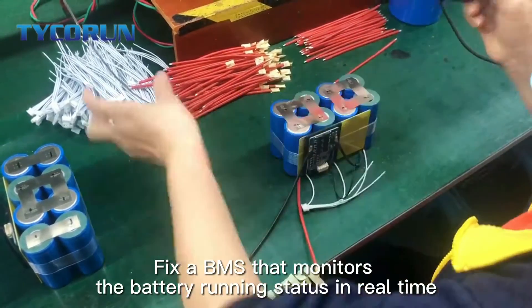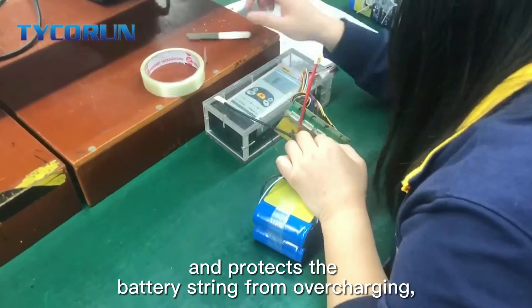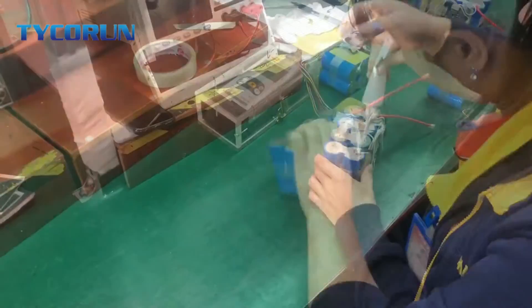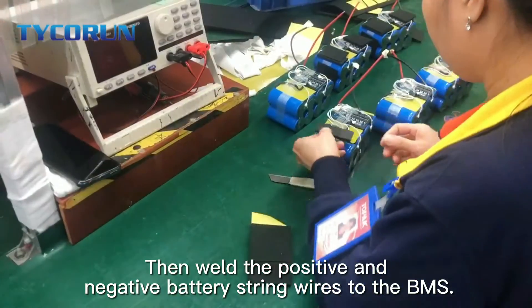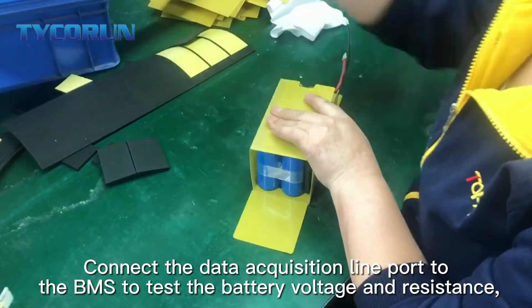Secondly, fix up the BMS that monitors the battery running states in real time and protects the battery from overcharging, discharging, overcurrent, and overtemperature on the battery pack. Then, weld the positive and negative battery string wires to the BMS. Connect the data acquisition line port to the BMS to test the battery voltage and resistance.